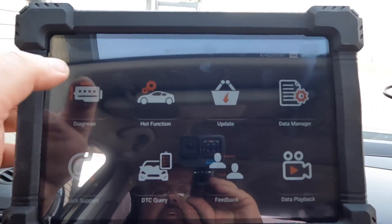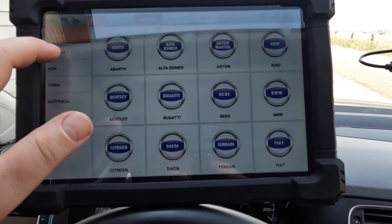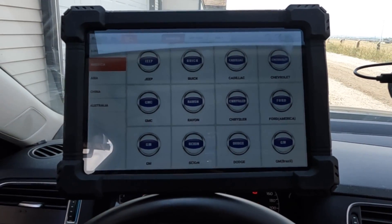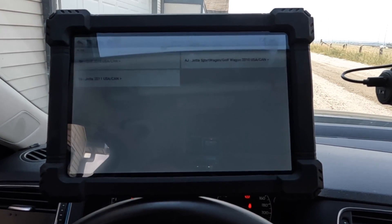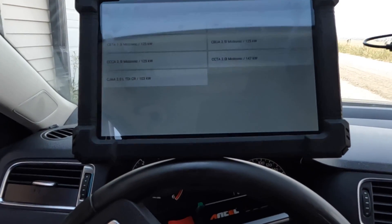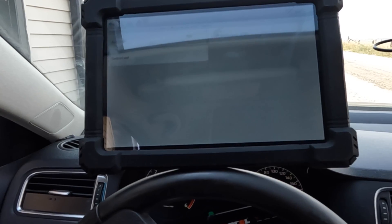Trying to find a way to escape that glare but I don't think there's gonna be a way to get around it. I'm actually just gonna do the auto search, auto detect. That was quick — Jetta USA/Canada 2011 sedan. Mine is a CJAA 2-liter TDI. Let's go to diagnostic.